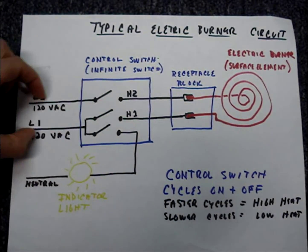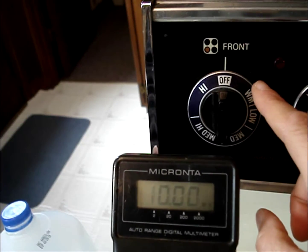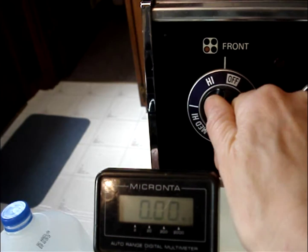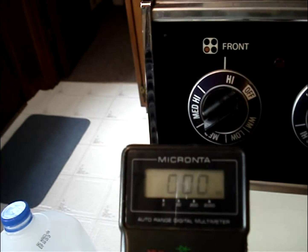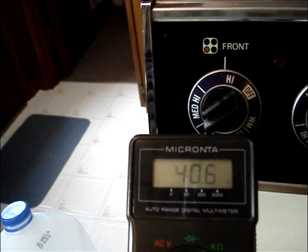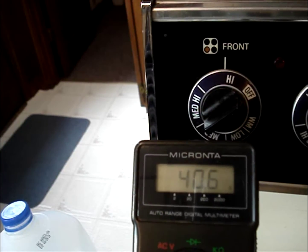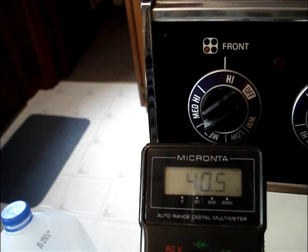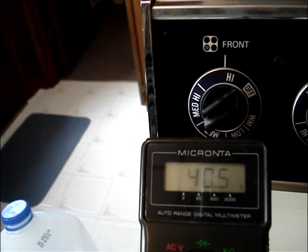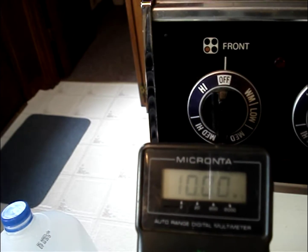That way you'll be reading through this part of the circuit and not that part. I'll test the front burner first. With the switch off, my multimeter reads open. When I turn the switch on, I read about 40 ohms, and that's pretty good — under 100 ohms should be just fine. That means the front burner checks out good. I turn the burner off and we go back to an open circuit.